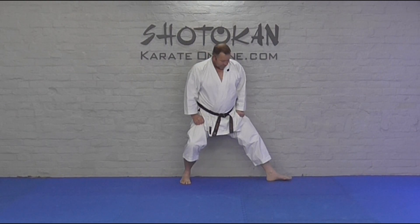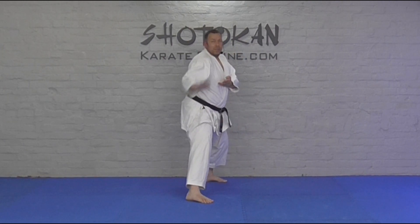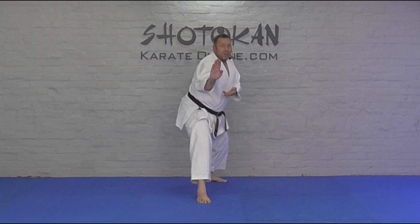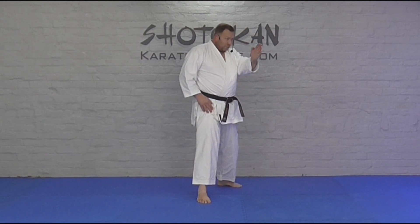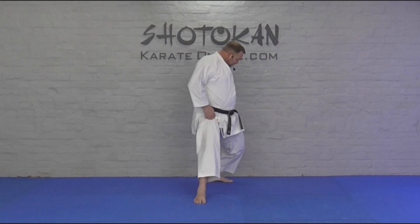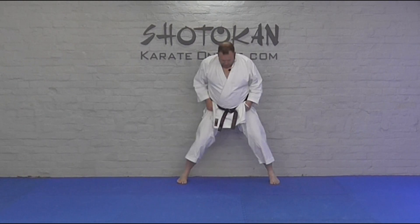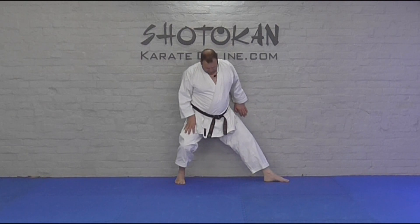Kokostash — back stance. Some common mistakes: hips out, front foot turned in. Front foot forward, hips out, and then try to straighten the back. Roll your hips up, push the back hip forward, pull the front hip back, and then make shoe-toe. Try not to let the hips go out. Another common mistake is having the weight in the middle — try not to have the weight in the middle. Have the weight over the back leg.